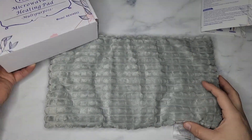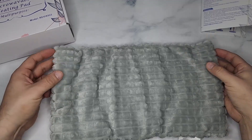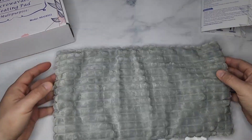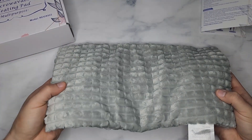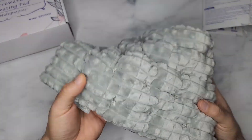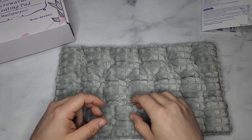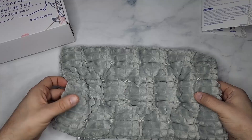This is huge — 14 by 8 inches. It feels like a small pillow, like a child's pillow or something. It is super soft, and what's unique about this is that inside you have millet, clay beads, and also flax seeds.